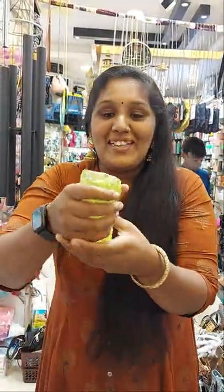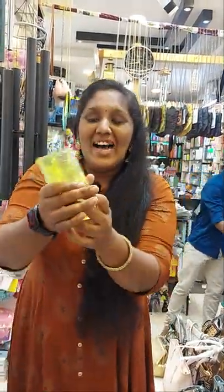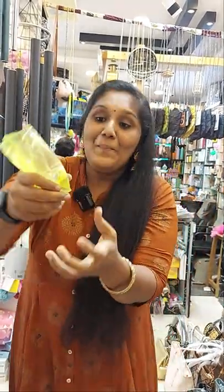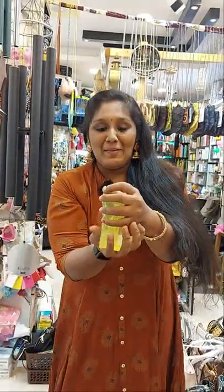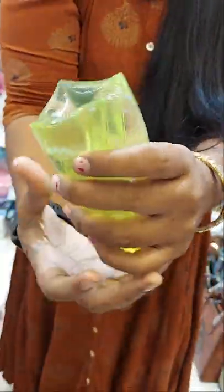This is a challenge in the hand. We can put this in a hand, then we can put it in a hand. You can easily see it in the hand. I have to put it in a hand. We can put it in hand, but this is a challenge.